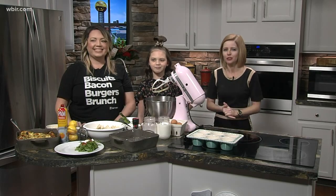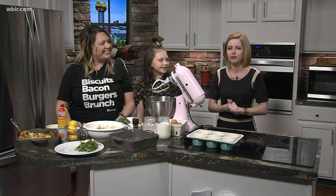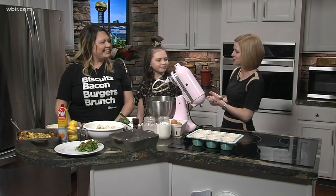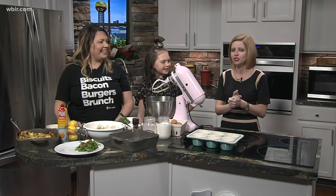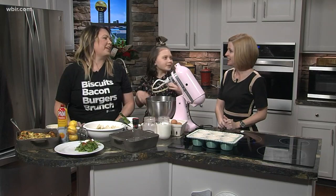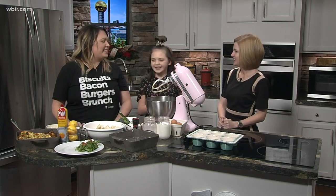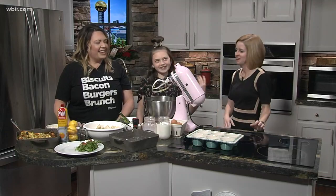Welcome back everybody — 8:24 on your Saturday morning. I'm in the kitchen with Bettina, who joins us from the pharmacy, and Hadley, her daughter, as well. We are going to be making an arugula, tomato, and goat cheese strata — that's just a fancy word for casserole, so in the south we call things casseroles.